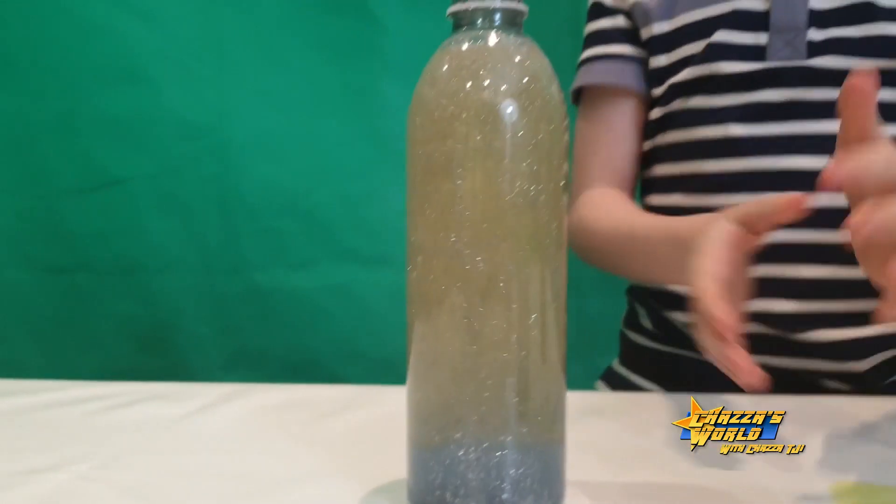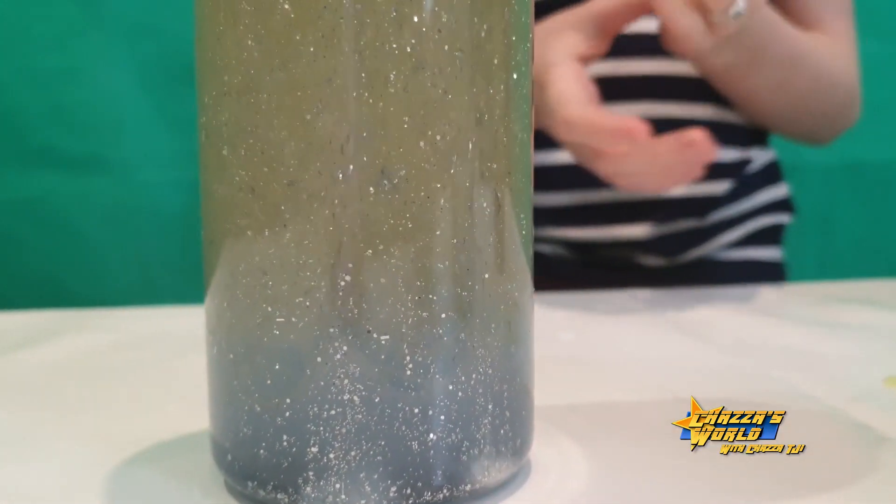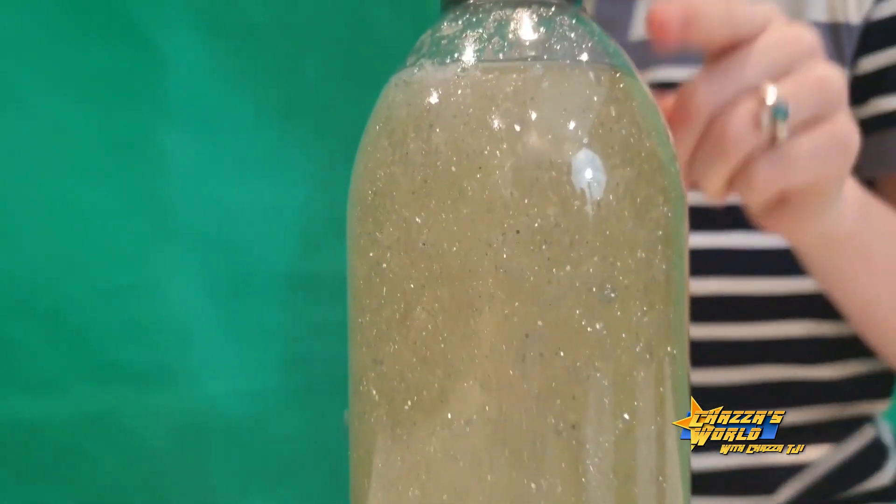Put the lid on. I think it might overflow. The blue one looks cool. Guys, look at that while I go and get some tissue.